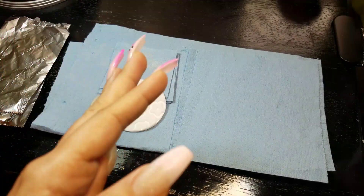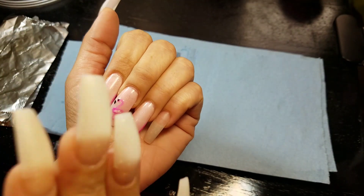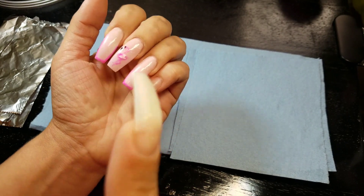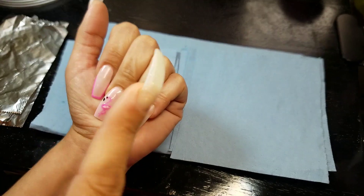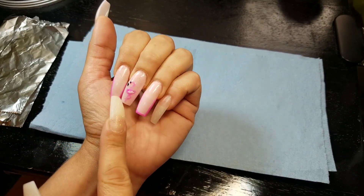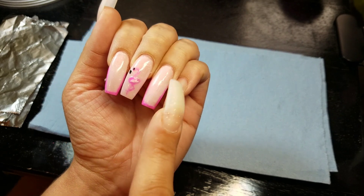Hey dolls, welcome to Nail Dip. Today I have for you this video about how to remove the dip powder from Sparkle and Co. If you haven't seen that video, I'm going to link it right here so you can go and watch that one first and then come back and learn how to take all this dip powder from your nails.